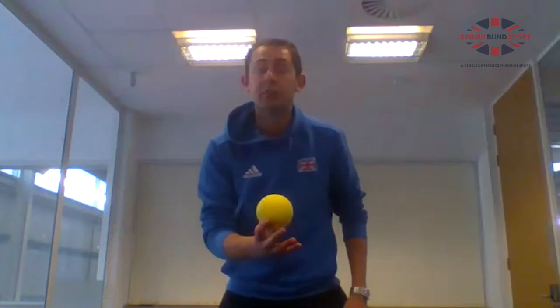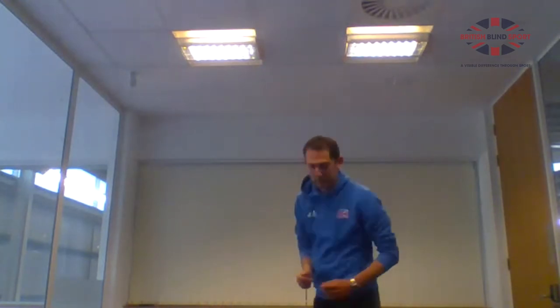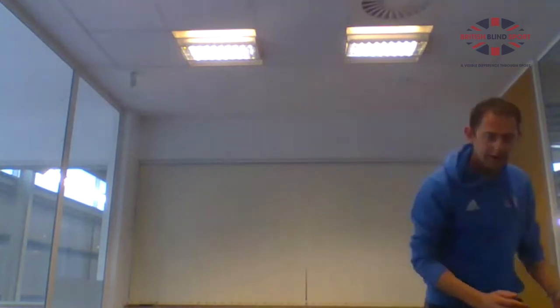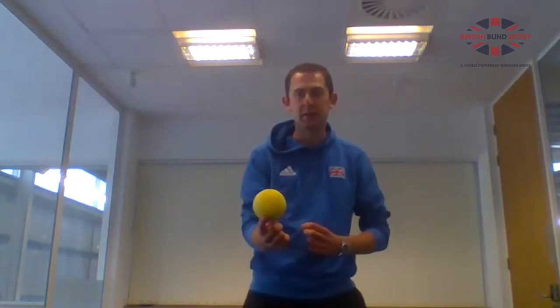If you've got a bigger space, you can throw it over your head and then try to turn and pick up the ball. So try it — throw it over your head and catch again. Pull it out to the side as well. If you're finding it easy, there's an extra challenge: try to clap before you catch it. So it's up, clap, then catch. If you introduce movement at the same time, it makes it tougher and more realistic to tennis.